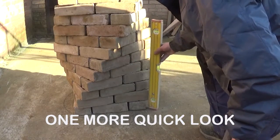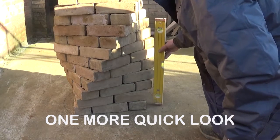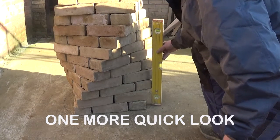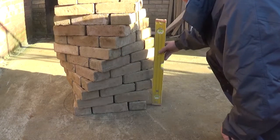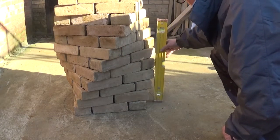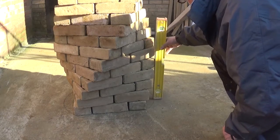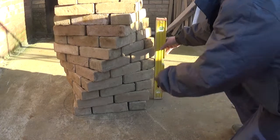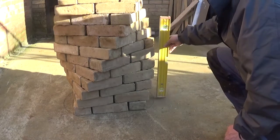Each arris of that brick plumbs up with the perimeter — that circle — each one plumbs up perfectly. You only need to do one corner; you don't do every brick on every corner, as long as you've got the 10 mil perps.